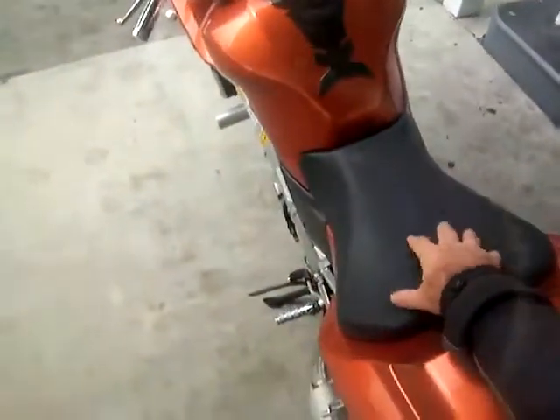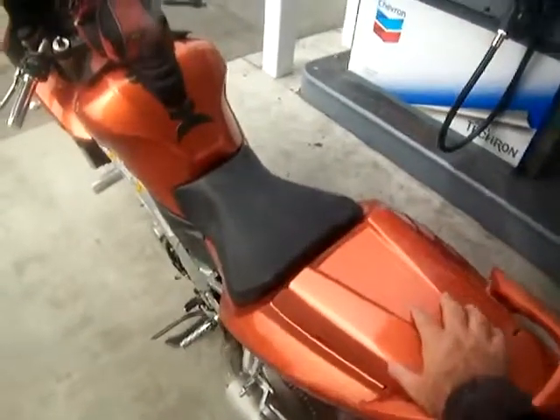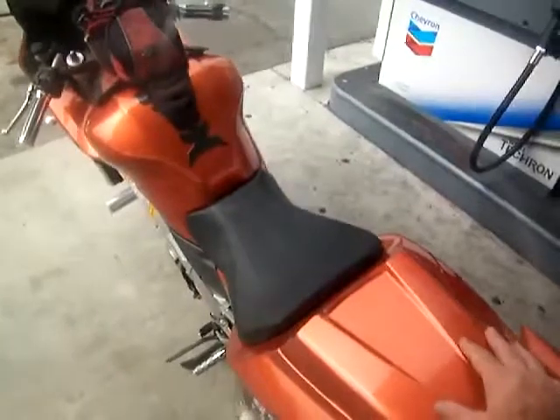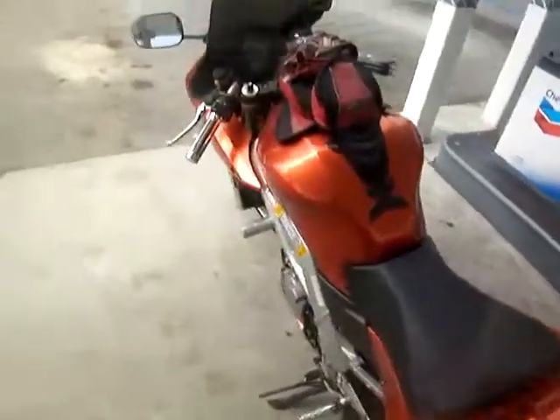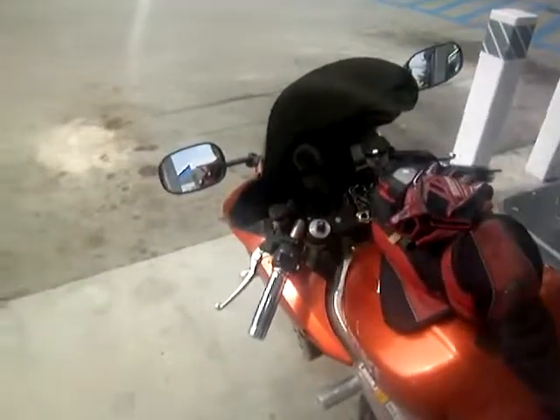Believe it or not, it's kind of cool out here in California right now for August. Brand new tire, and then this part right here comes off — there's a seat attachment that looks like this, smaller, and you can put it on here. When I don't have a passenger on, I'll put this on. But this comes off, so let's get this show on the road.